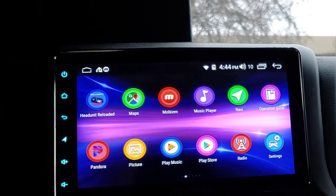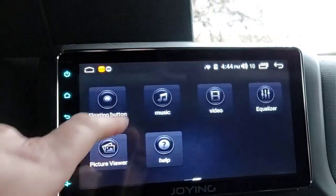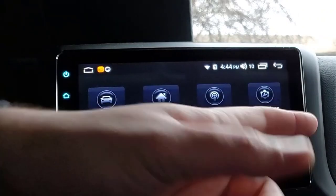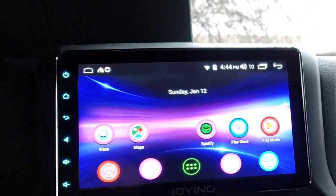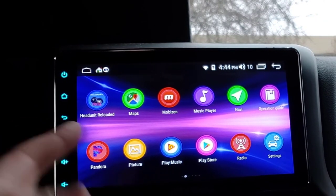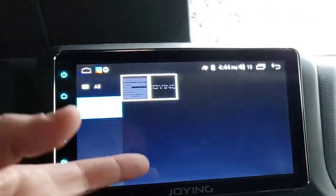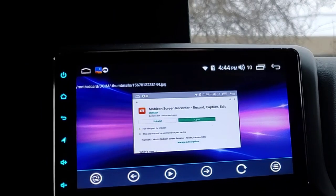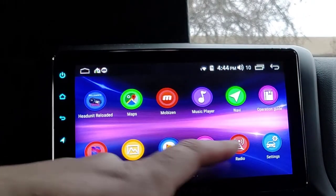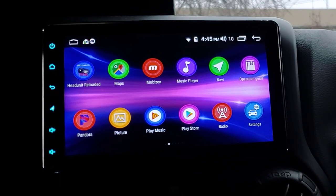Operation Guide is just your guide on how to use the device - I've never used one of these. Pandora - obviously that's what I installed. Picture would be if you download images you could see them here. That's basically just a gallery app. Google Play Music - I have a whole video showing all the various music apps.